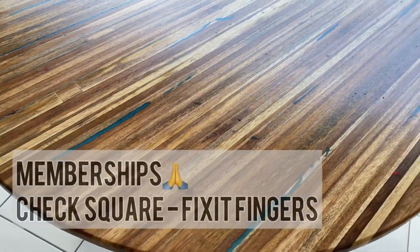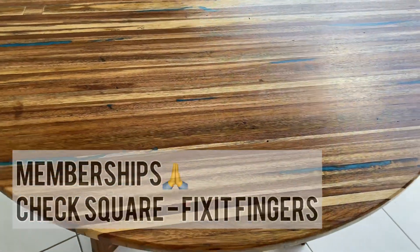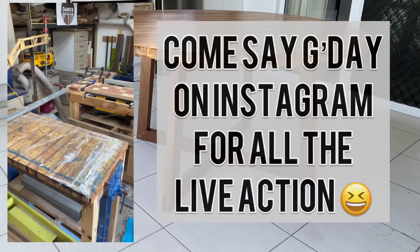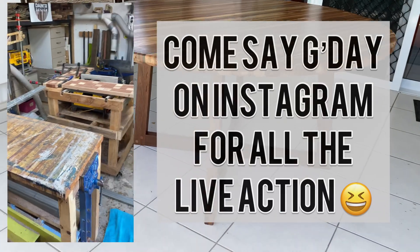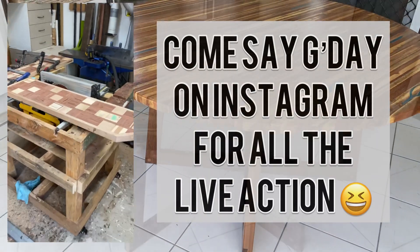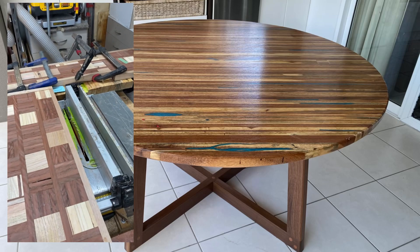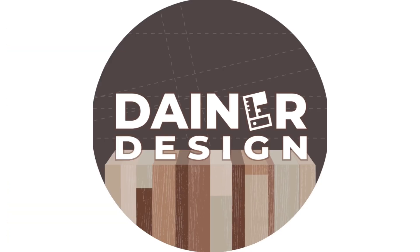Sticker sponsor shout-out is Lee from Homer Made Woodworking — if you like this sort of big table stuff definitely go check him out on Instagram and YouTube. Going with a bit of CA glue from Star Bond Adhesives — if you want to get yourself 10% off those products I have links down below. It is pretty rigid and I'm very happy with it.